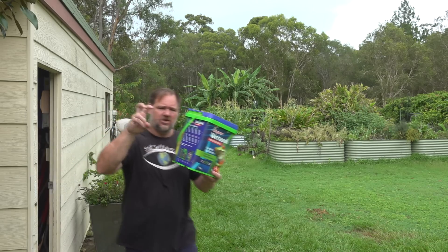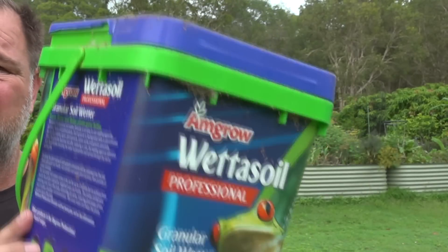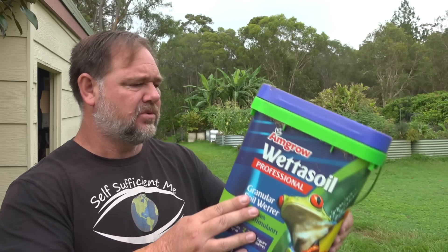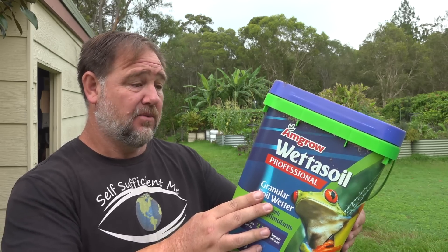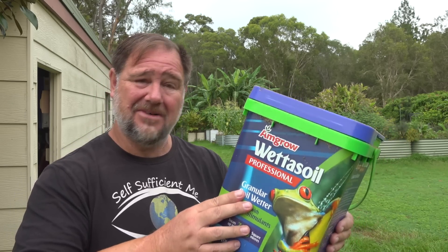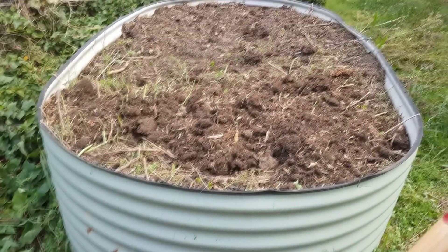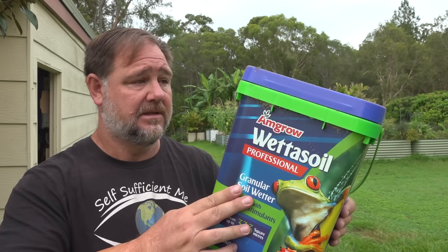Number seven is Amgro Wetter Soil Professional. At $27 per 10 kilos, I purchased this several years ago to see if it would help slow down evaporation of soil in our potted plants, especially through summer when they dry out so quickly. It's described as an easy-to-use wetting agent for gardens, lawns and potted plants, with each granule impregnated with a concentrated low-toxicity wetting agent. Low toxicity — not no toxicity, not organic. Truthfully, I never noticed any significant difference in water retention or penetration. A smarter way would be to dig in some compost or manure for a better result. Amgro Wetter Soil Professional is about as useful as lips on a chicken. Hopefully I'll get some use out of the bucket though.